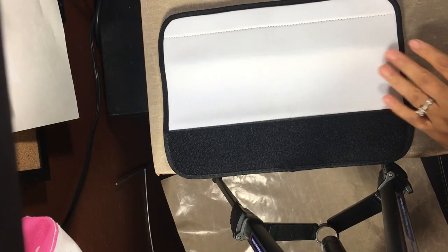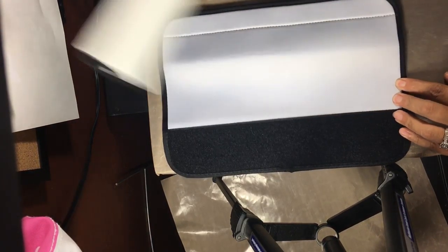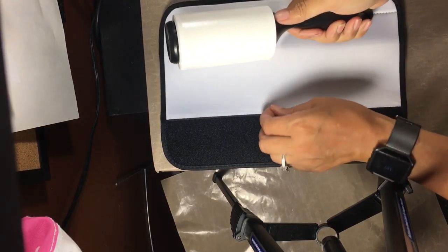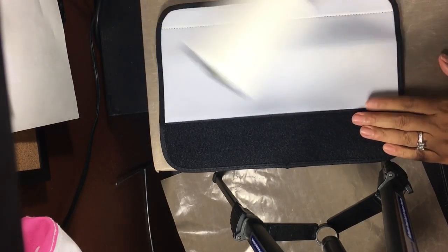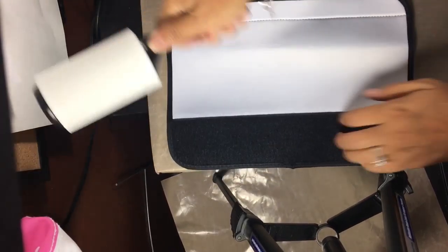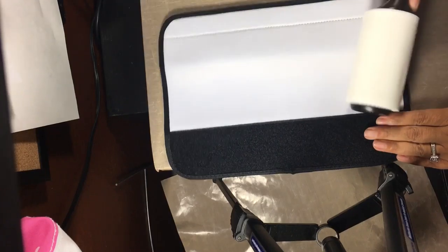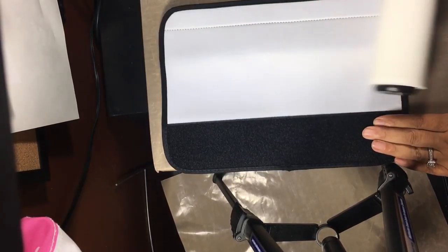At first glance from this supplier, this is a really good thick neoprene — very thick. I'm really impressed with the quality. So let's go ahead and get started on pressing and see how it comes out. The first thing you want to do before pressing is get all the lint off the white part using your lint roller.